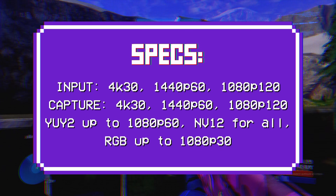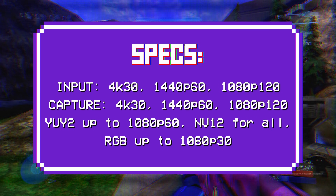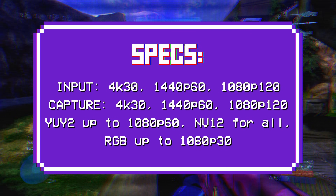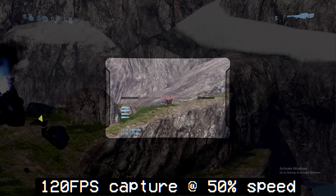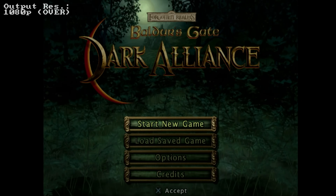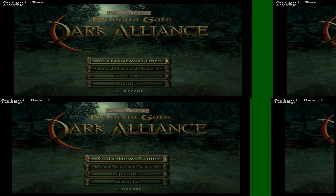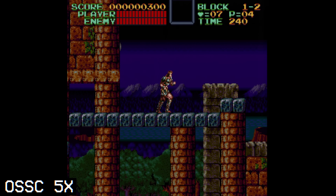It can input and capture 1080p up to 120Hz, 1440p 60Hz, and 4K 30Hz. No HDR support, but it will do RGB 4:4:4 at 720p60 and 1080p30, YUY2 at 1080p60, and NV12 at 1080p120. Notably, if you use it in Linux, you actually get the 120fps frame rate option — which you do not get in Windows. It works with retro hardware solidly — RetroTINK 5X up to 1080p, and OSSC all the way through 5X. It costs anywhere from $53 to $75.